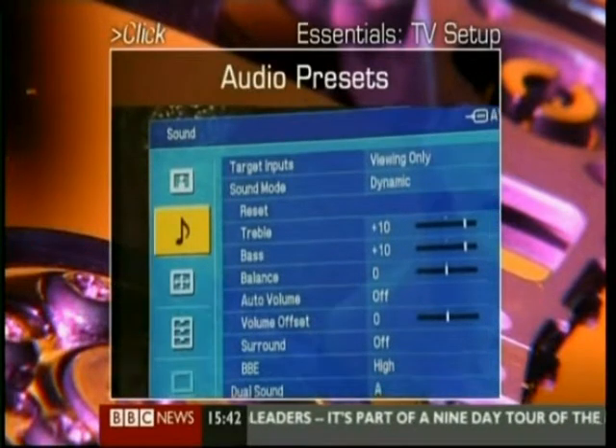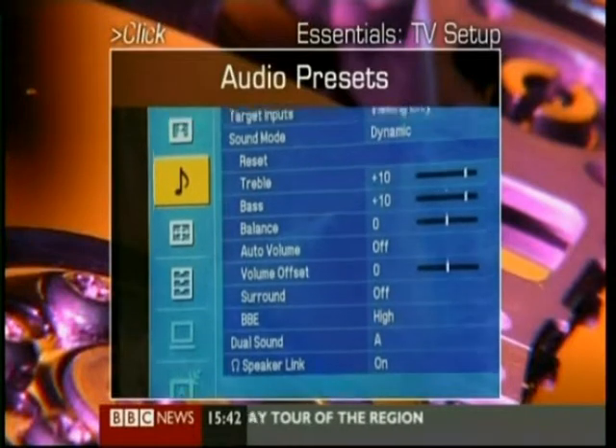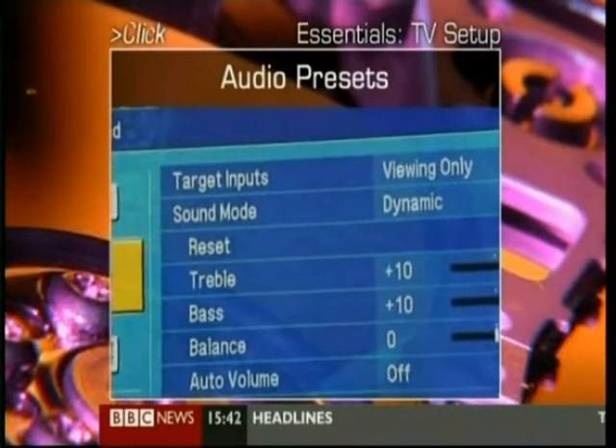The same thing applies to the audio. Some TVs will have built-in processors that make it sound like you're listening in a hall or a church. Others just let you tweak the bass and treble.